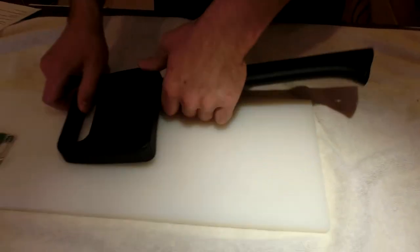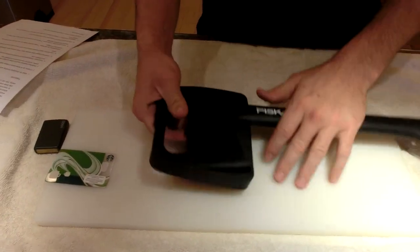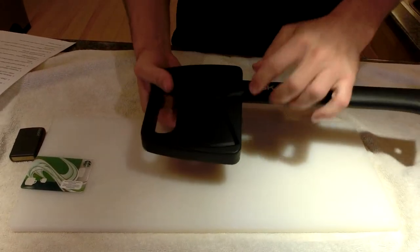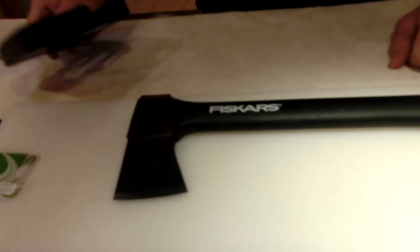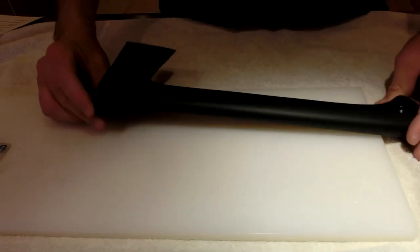It has a very user-friendly case. This isn't the kind of case you'd use every day — I think it would loosen up and wear out — but I use it in the back of our car where it drives around with us on vacation.